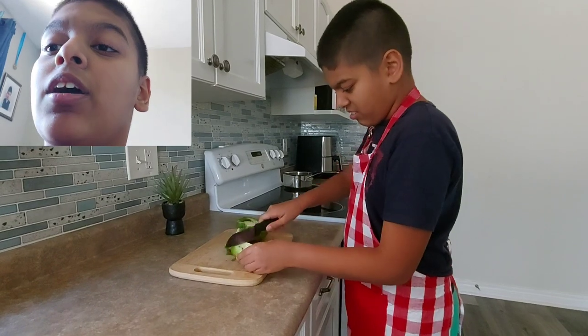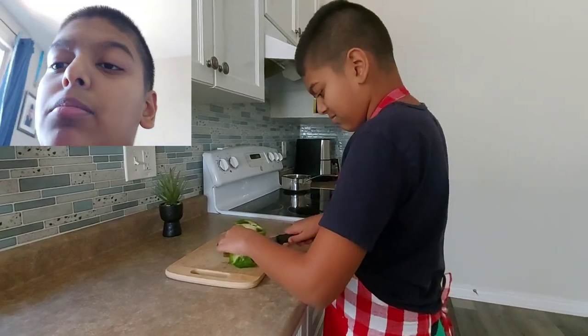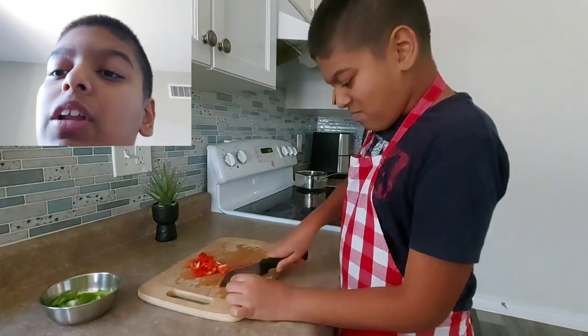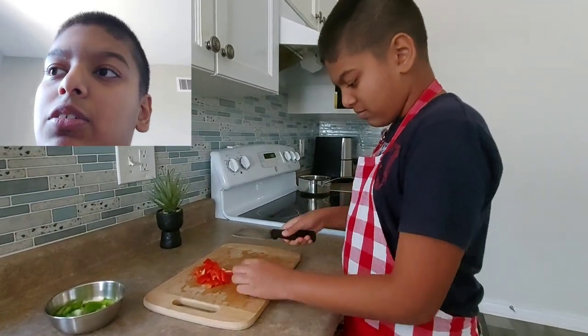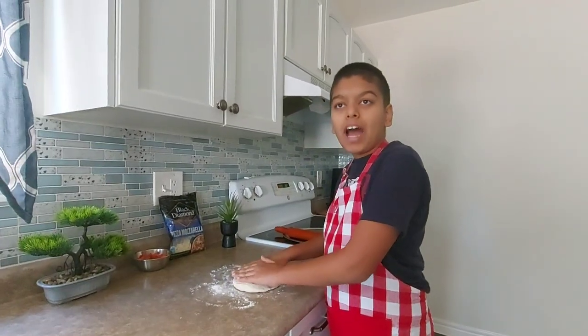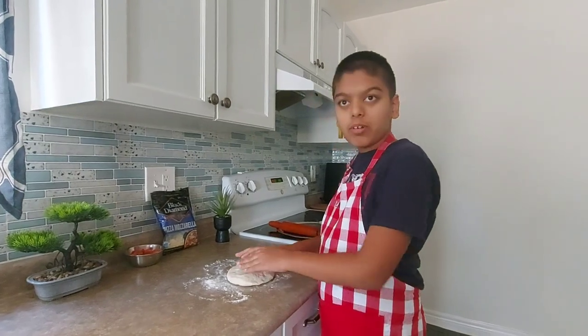We're gonna prepare the toppings. You can have whatever toppings you want — for now I'm just gonna put some red and green bell pepper, or capsicum, whatever you call it. There's also other stuff we obviously gotta put in. All right, it's been one hour and the dough is fluffy, which is exactly what we want.